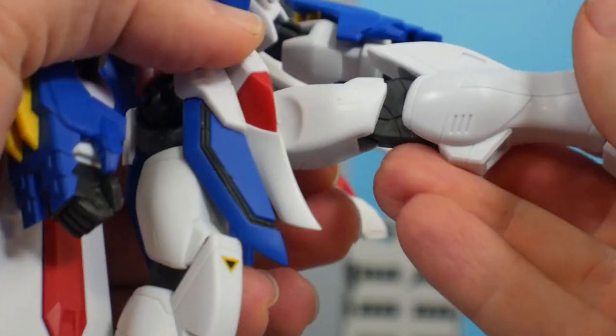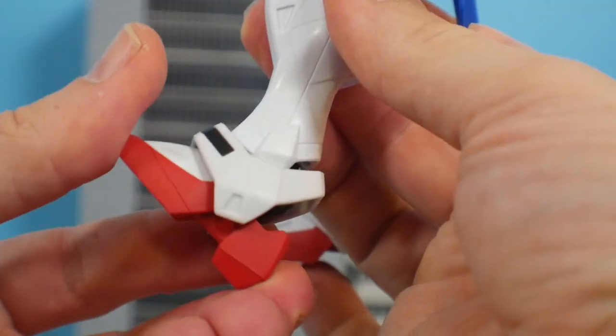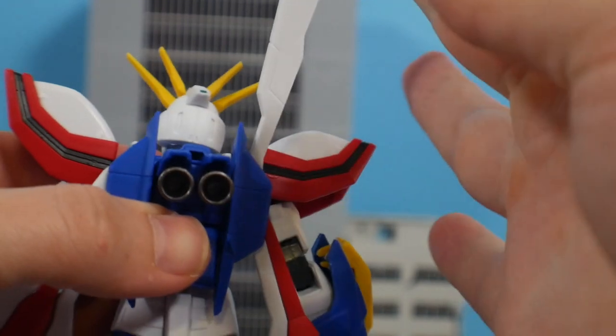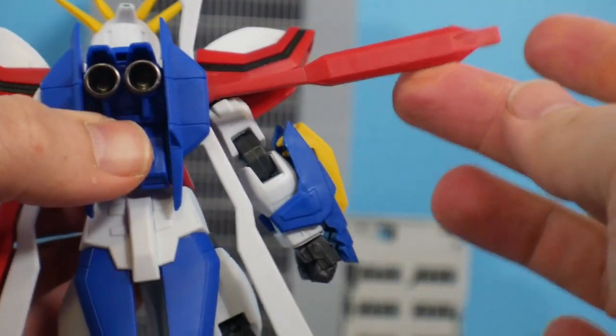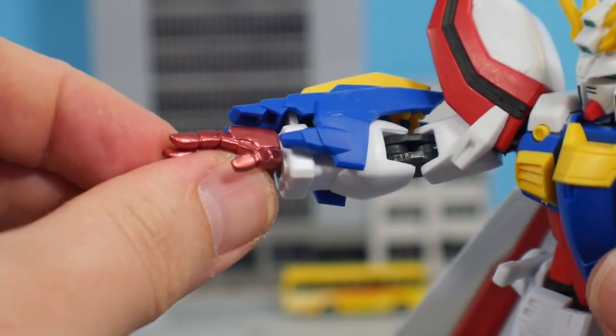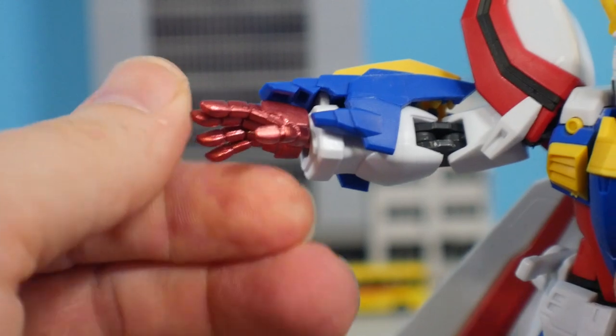I really wish this thing had better range of movement that didn't make things pop off. The hips are on a ball joint, 90-degree bend for the knee, the foot can move back and forth, and the ankle armor can move. You're also going to have the wings, which basically just go up and down. Now onto the accessories — you're really not getting too much. The first thing is the burning hand, which is more of a soft rubbery part so you don't really have to worry about it breaking.